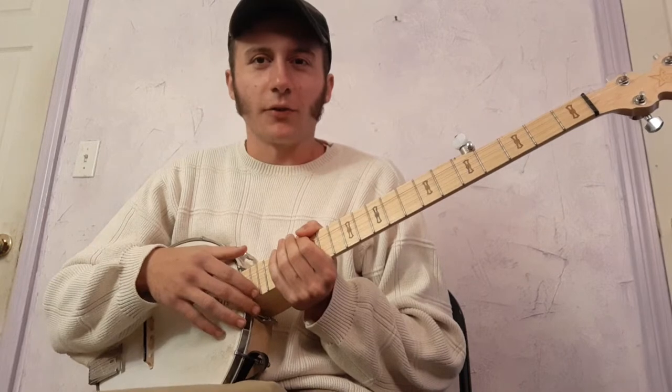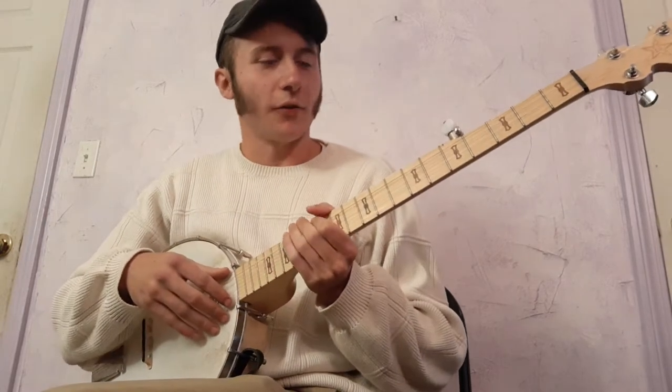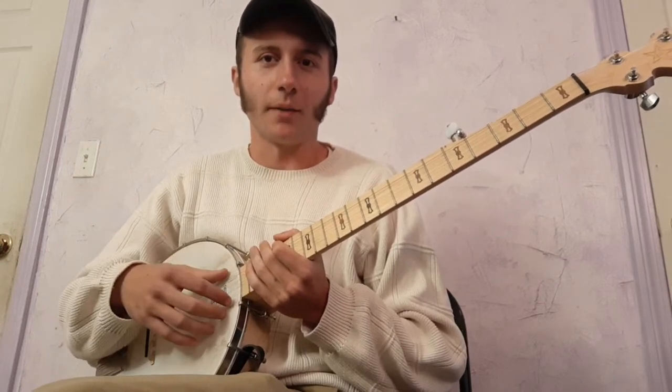I based my version mostly on the Doc Boggs recording. I'll start with the tuning. I'm in Sawmill tuning, but tuned down one step.